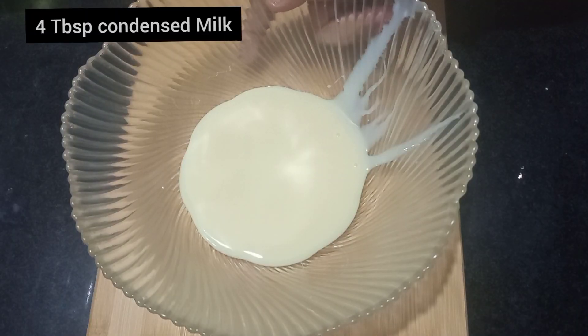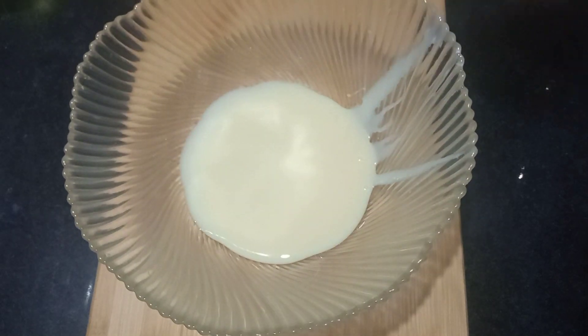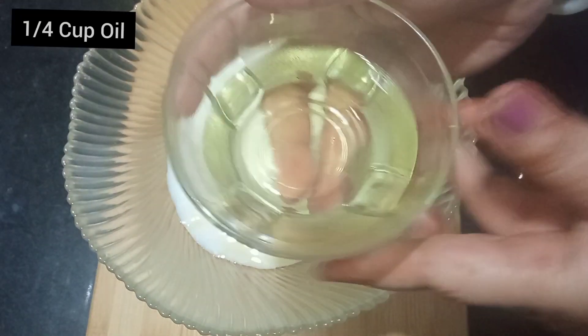I have 4 tablespoons of condensed milk — that is 1 fourth cup. Now I am going to add 1 fourth cup of milk and 1 fourth cup of refined oil.